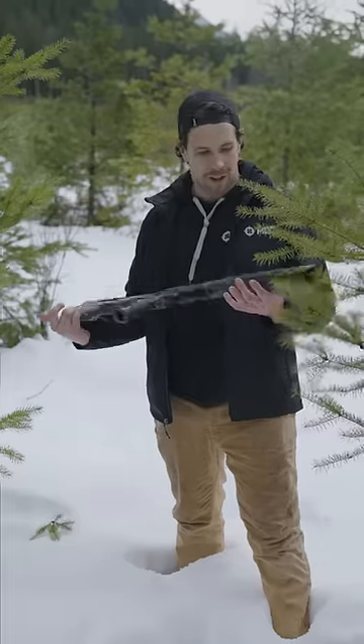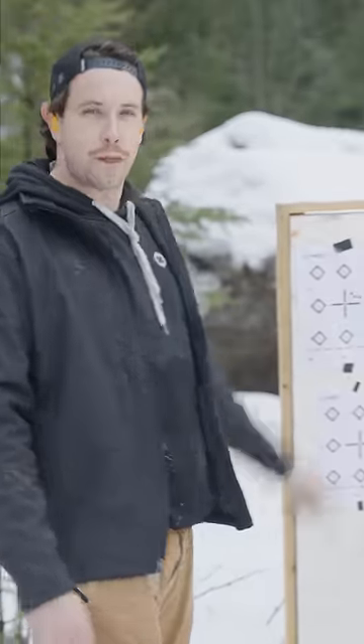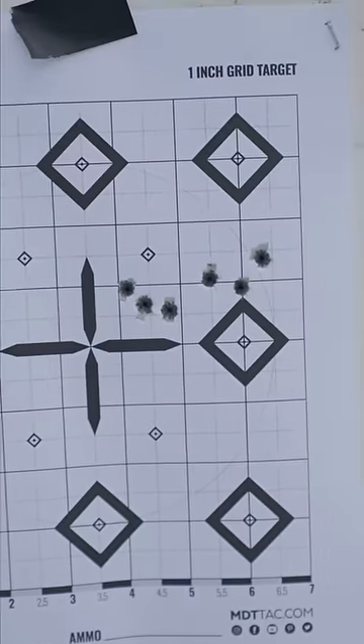Let's go see how it looks. Looks pretty okay to me. Let's see how it shoots. Alright, we just shot another three-round group. Looks pretty similar to the one before, so we know the HNT 26 can take quite a beating.